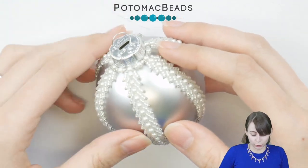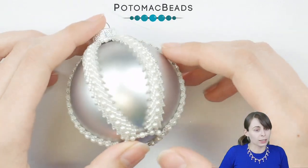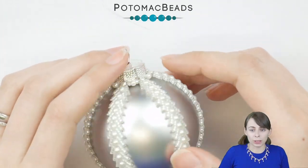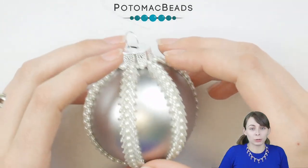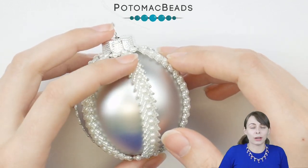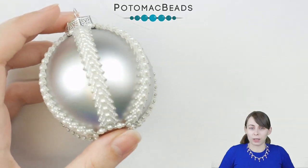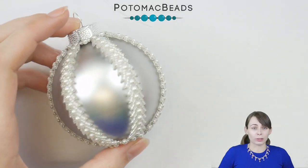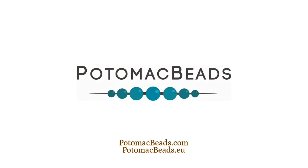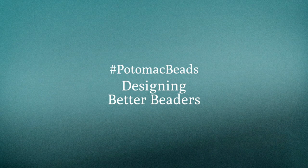For this we needed only 15-0s, 3 millimeter pearls, and 11-0 seed beads, plus the bobble of your preferred size — and that's it. Thank you very much for watching. If you need any of the materials you can head to the description for the links. If you finish your piece you can post the picture into our Facebook group for beading and jewelry making — we'd be super happy to see those. Thank you very much and see you in another tutorial on our Potomac Beads channel.